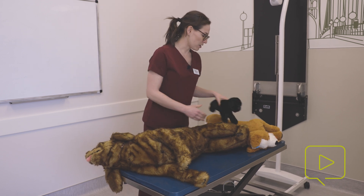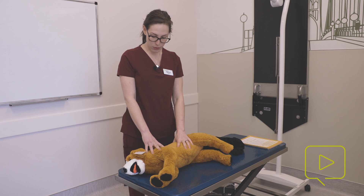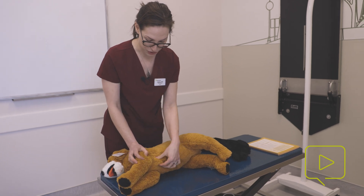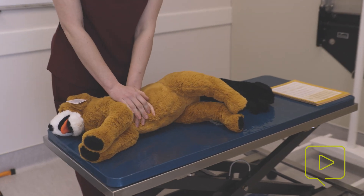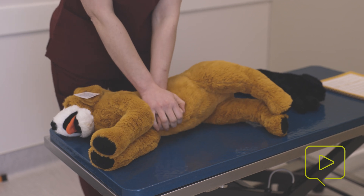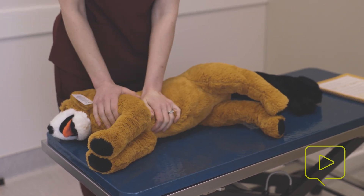We can also use the cardiac pump technique with smaller patients. With a medium-small dog, we can use less body weight, and we're going to go down where their chest and heart is, sitting over their sternum, and do compressions there. Remember that we're compressing one-third to one-half the width of the chest, so we take compression depth and pressure into consideration with these smaller patients.